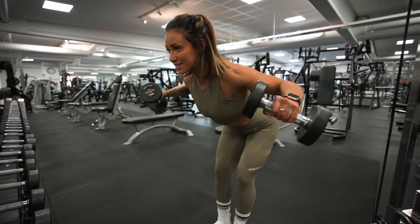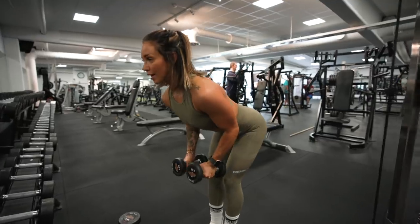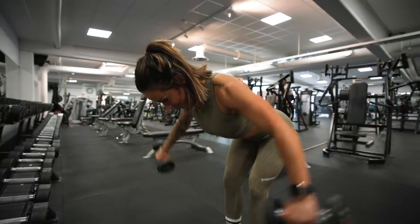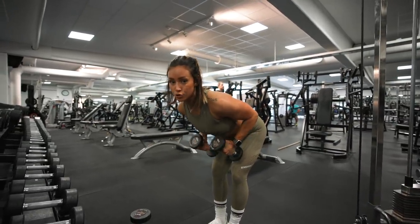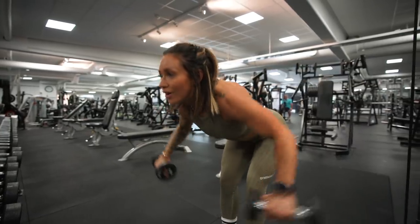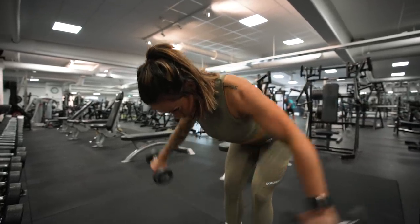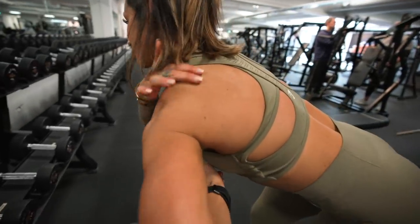To really isolate the rear delts, drop to lighter weights. Instead of swinging, turn slightly and go out to the side in a controlled arc — even two kilos can feel heavy when done correctly. Also keep your back and neck neutral throughout the exercise; don't let your head drop or your posture collapse, whether using heavy or light weights. Go from that neutral position and lift straight up to target and isolate the back of the shoulder.